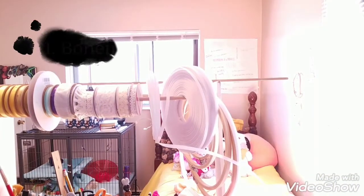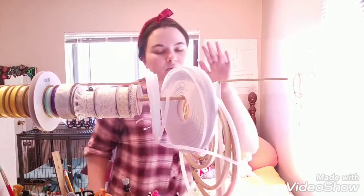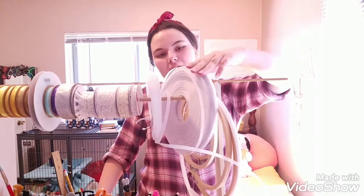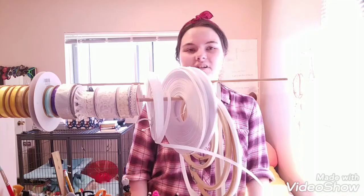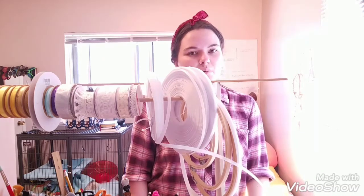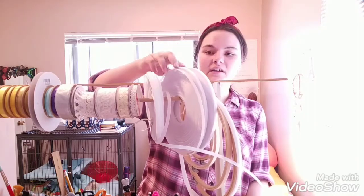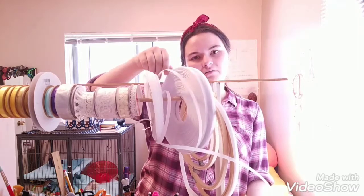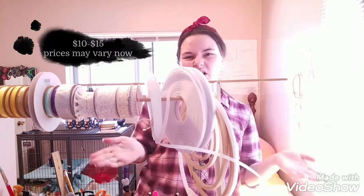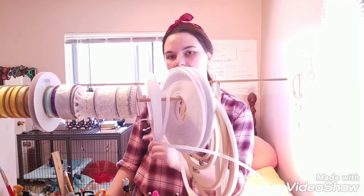I'm also planning on making the undergarments for the dress because you want the proper silhouette. So here I've got my boning. I know this is not steel boning — I could not find any where I live, there isn't a lot of great places to buy sewing supplies. Here I've got some synthetic boning, about 100 yards of it, and it cost me around $10 to $15. I will be using this to make the hoop skirt and corset.